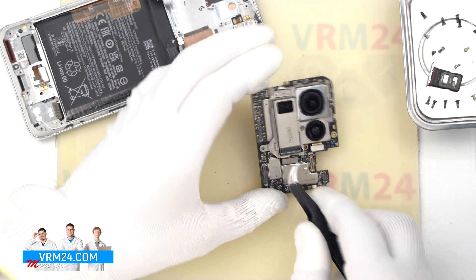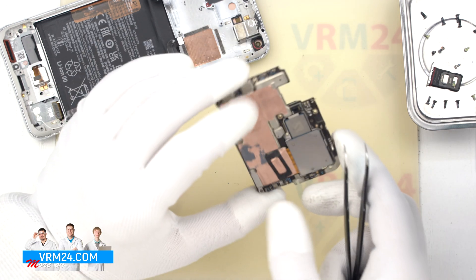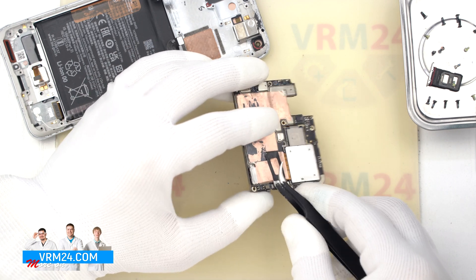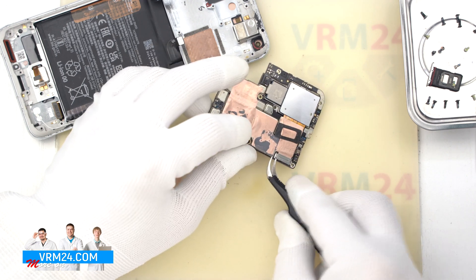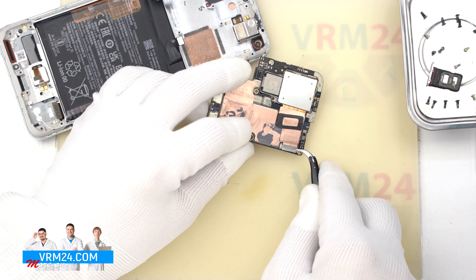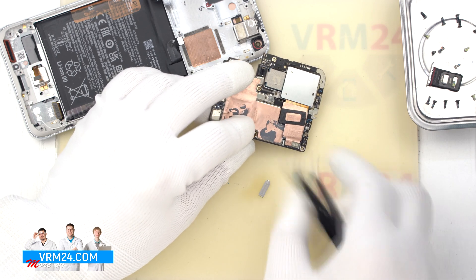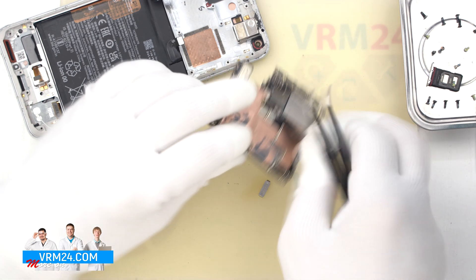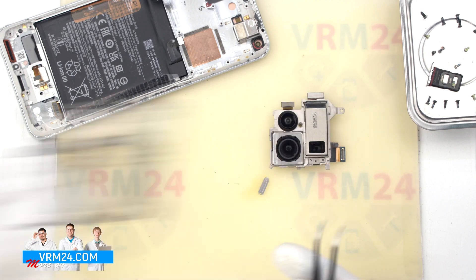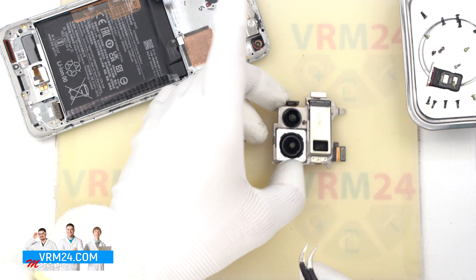We take out the motherboard, turn it over, and disconnect the camera connector on the inside. We find the location of the connector and remove the bracket on the connector. We remove the bracket, then disconnect the connector. We can now carefully detach and remove the assembly of the three rear cameras.